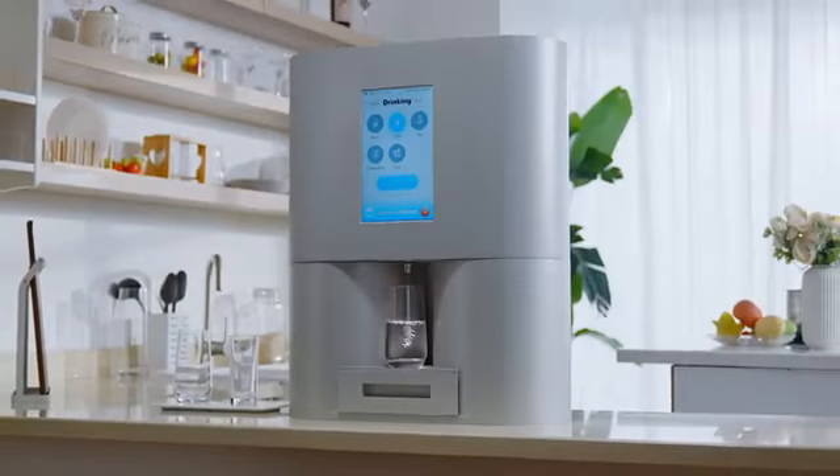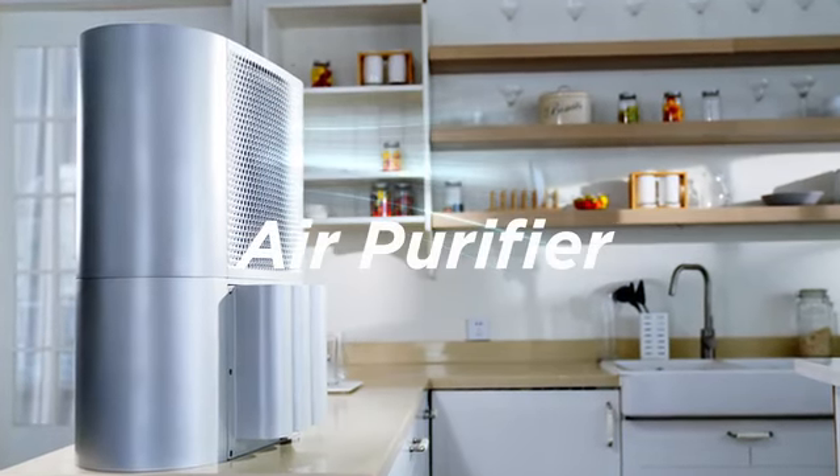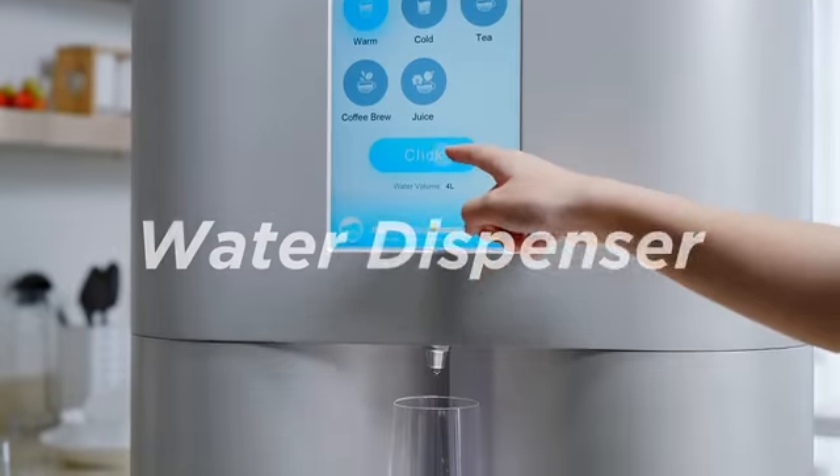TapFresh is not only a water purifier, but also an air purifier, a dehumidifier, and a water dispenser.